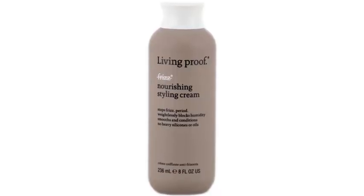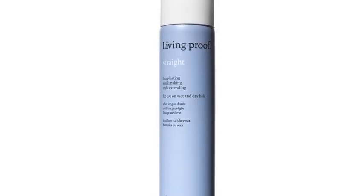Some of our favorites for this particular look are the No Frizz Styling Nourishing Cream and Straight, which is a hair protectant spray that I follow with a flat iron. It protects the hair from the flat iron as well as keeps moisture out of the hair, repels dirt, and helps keep the hair straight and shiny longer.